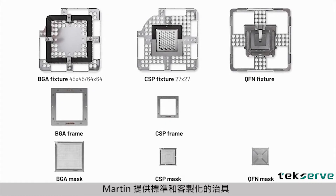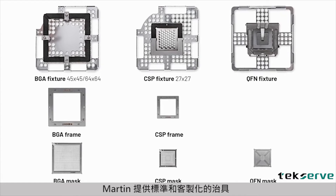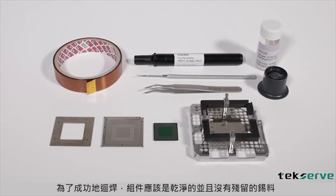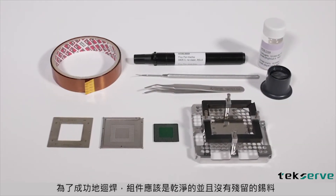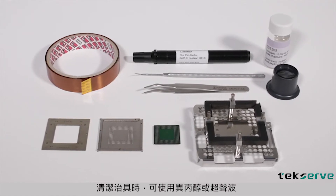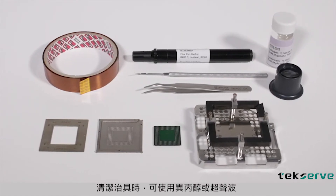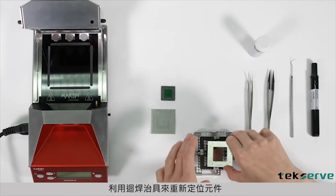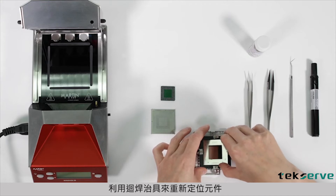Martin offers standard and customized masks and frames. For successful reballing, the components should be clean and free of residual solder. Clean the mask and frame with isopropanol or in an ultrasonic bath. A frame is needed to center the component under the reballing mask.